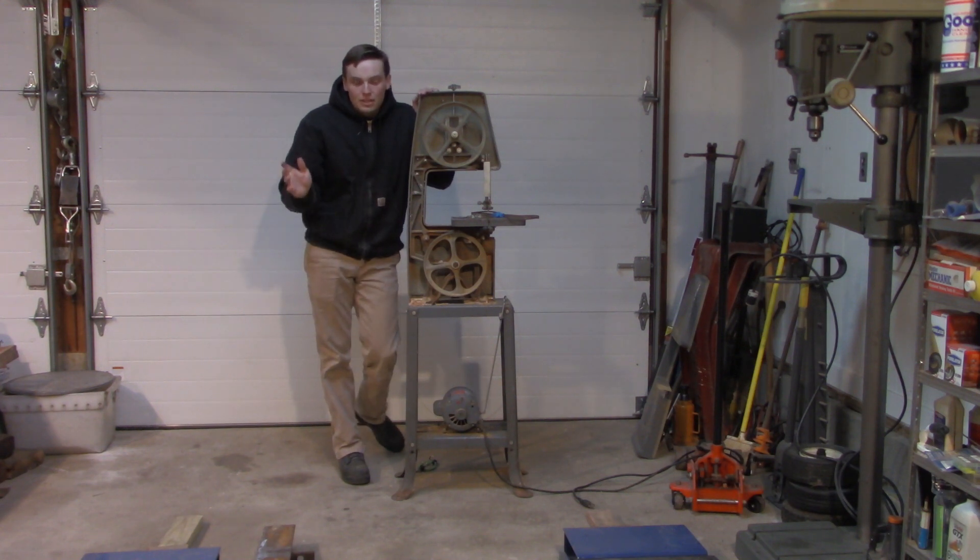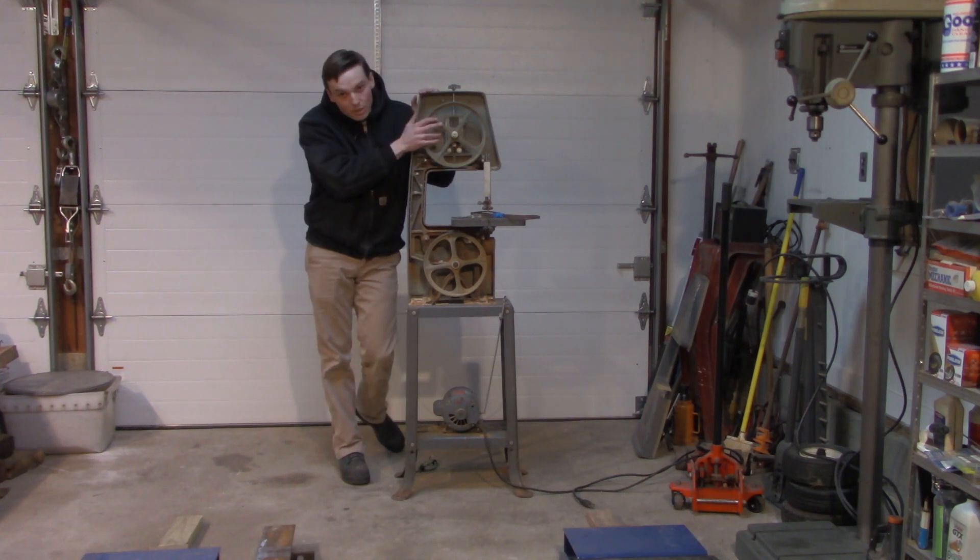Hi guys, Dan here with another video, and tonight's little project is going to be working on my bandsaw.